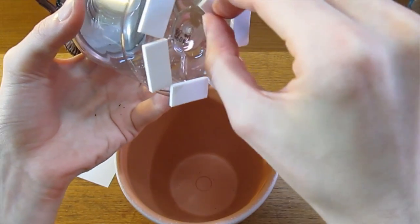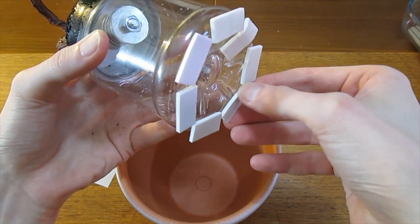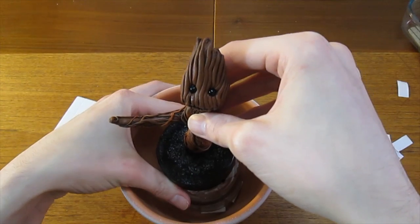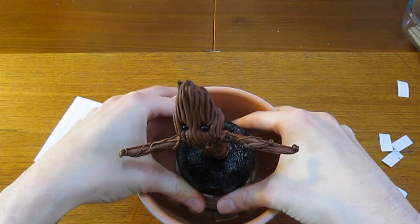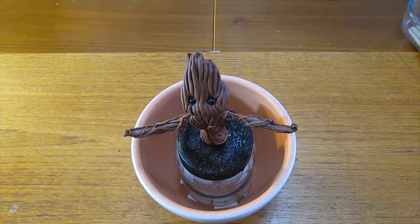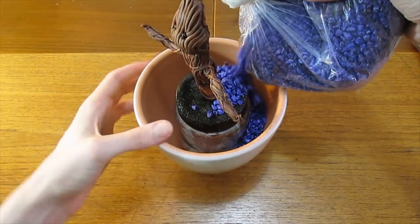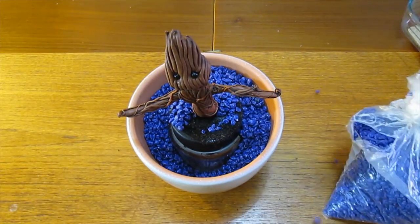Place a layer of these on the bottom of the jar and press firmly to secure it into the plant pot. To give it a bit more weight and added stability, I'm filling in the gap around the plastic jar with some old fish tank gravel. You could use sand, gravel, stones from your garden — whatever you have to hand.